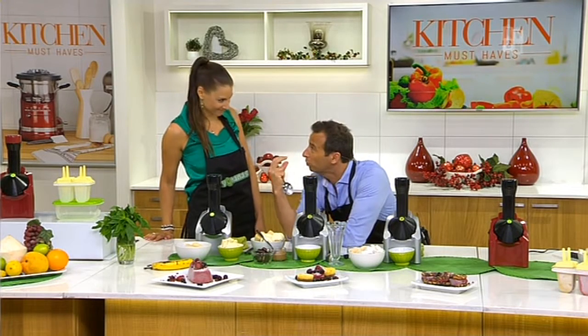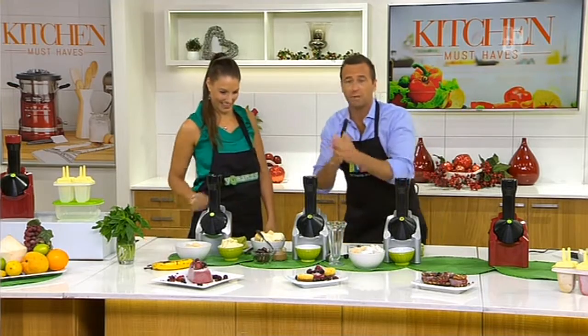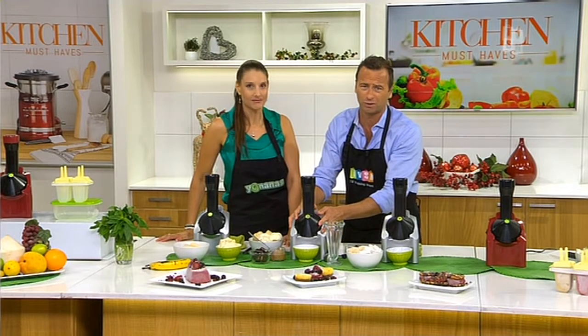Totally changes the consistency. And if you've got children or adults who don't like fruit, they will love this. That is so smooth and so creamy — that's crazy. Okay, phone lines are busy. Yonanas — cheapest price ever. If you're thinking about it, a gift for Christmas too, by the way — takes up zero space on the bench.